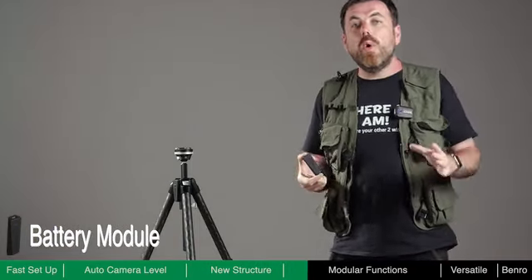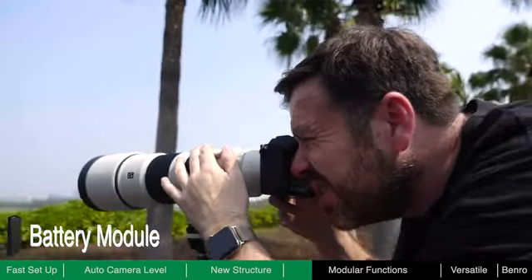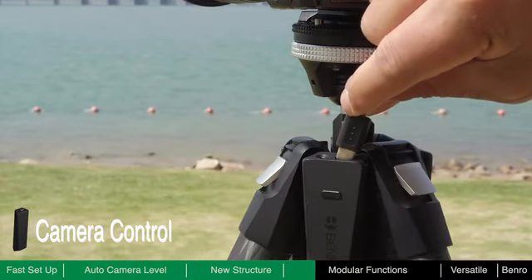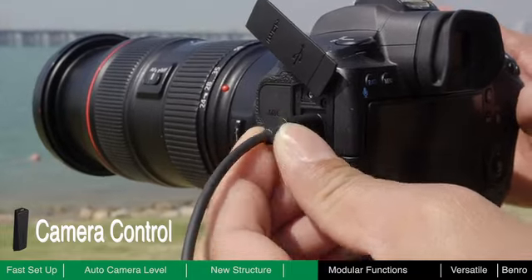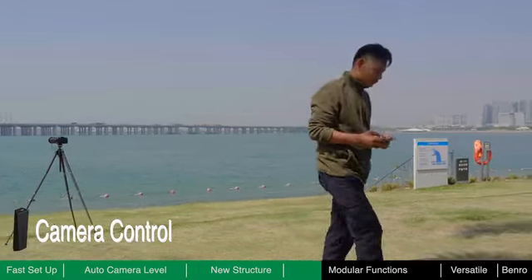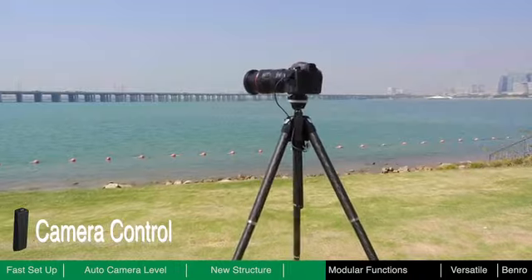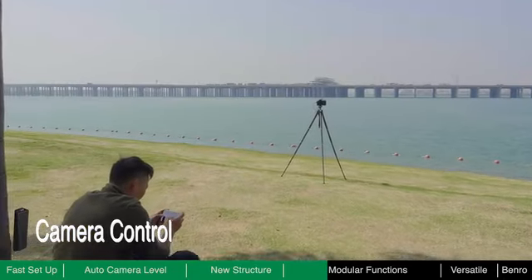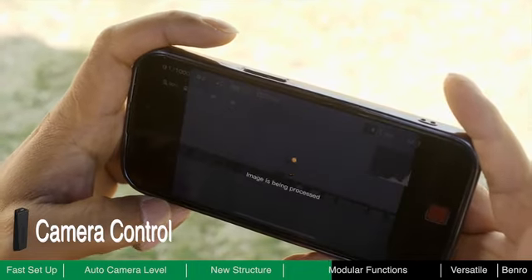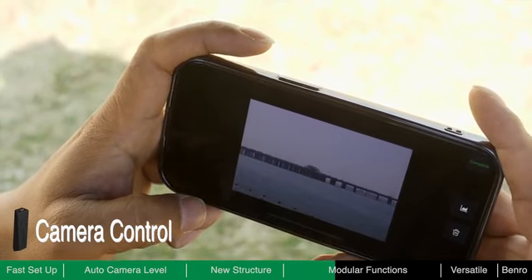If the battery runs down or there is no battery module loaded, Theta can still be used as a high-quality traditional tripod without power. The camera control module allows you to remotely control the camera via Bluetooth and Wi-Fi connection. With this module, you are not required to stand next to the tripod for the entire shot — find a comfortable place nearby to control the camera with your smartphone. You can wirelessly view the framing on a bigger screen, remotely adjust shooting parameters, control the camera shutter, and even wirelessly download images to your phone for rapid editing and sharing.